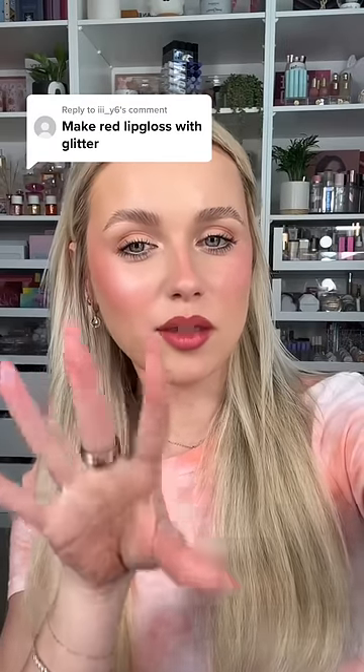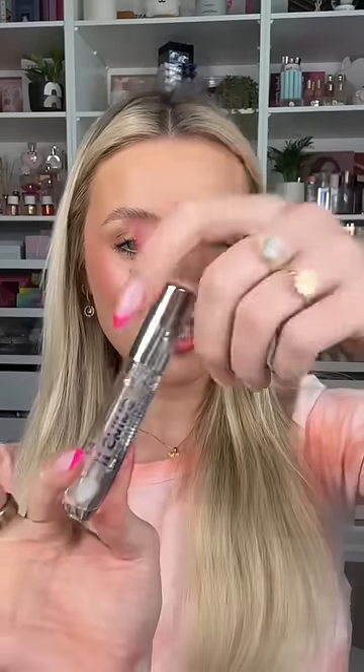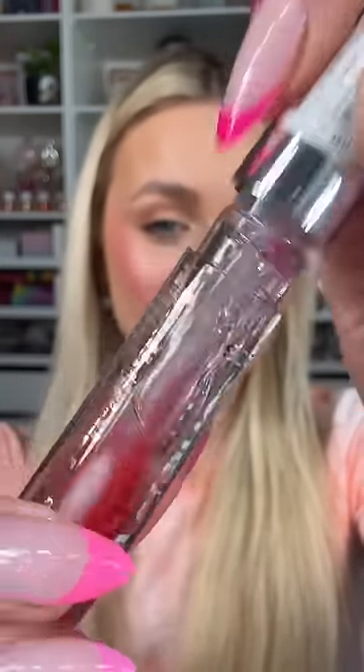I'm going to make a red lip gloss with glitter — my lips are already stained red, so it's meant to be. I have this Essence clear gloss, so we're gonna mix it in here. I'm going to take these lip gloss pigments and use this red right here, adding the tiniest little bit because I want it to be quite clear.